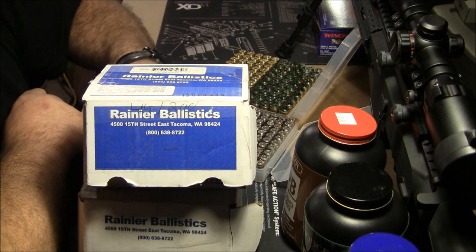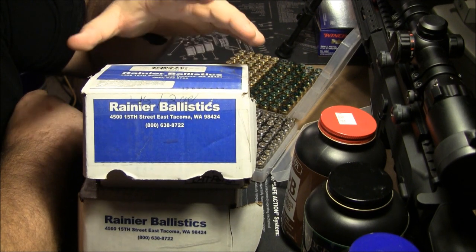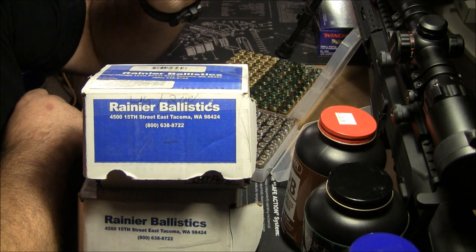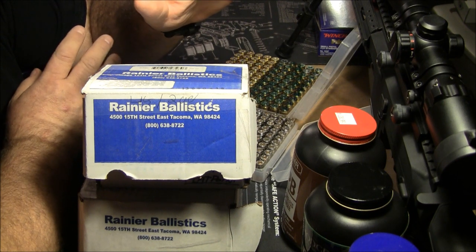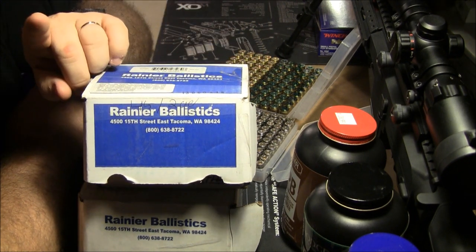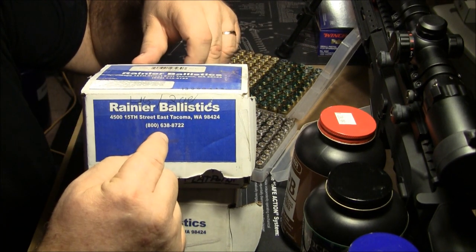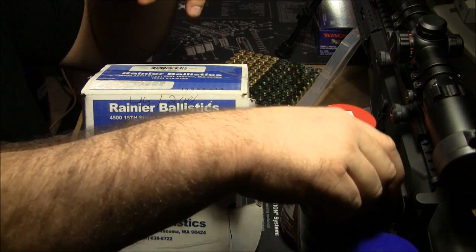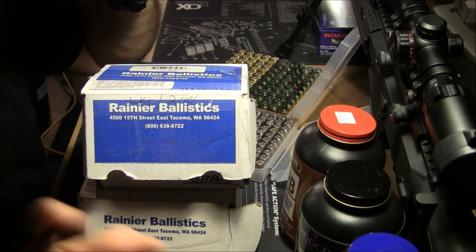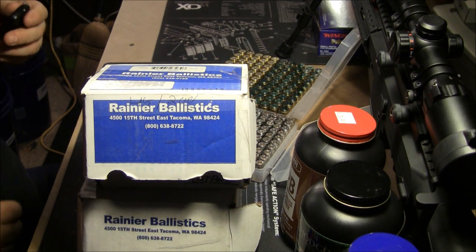That's when you're going to start winning matches or competitions. If you're worried about any type of lead exposure, or any range that says no lead bullets or exposed lead, check out Rainier — I swear I get my best results with Rainier Ballistics, Winchester Primers, Hodgdon brand powders, and mixed brass. That's the key — mixed brass works fine.